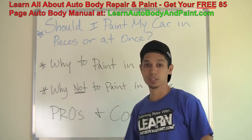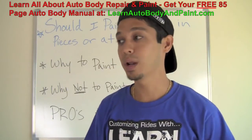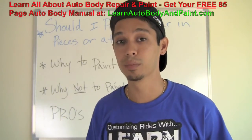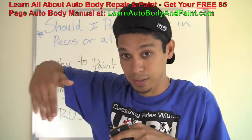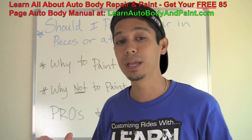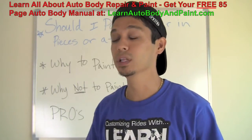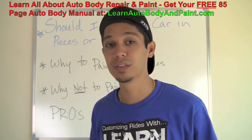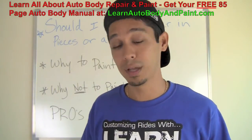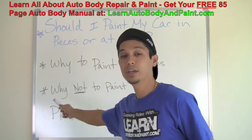Why paint in pieces? If you're doing a complete restoration, if you don't have a big space in your garage, or if you want to paint not only the outside of your fender but also behind it — say you're working on an old Ford truck and you want to get behind the fender where the panel meets the body — painting in pieces may not be a bad idea. Also, if you have a small garage and can only fit a couple of pieces at a time, whether it's a car, motorcycle, or go-kart, painting in pieces is a good way to go.